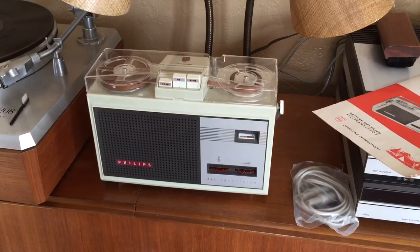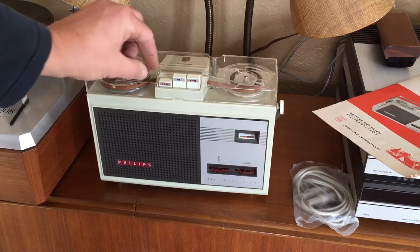But rewind — you can hear the motor running, but that's not operating.